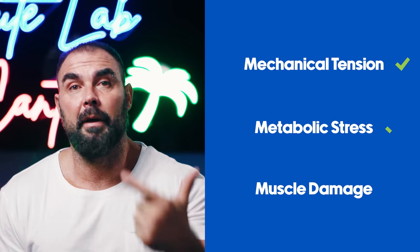The outdated viewpoint of muscle growth was that you've got to tear a muscle down and it grows back stronger — like a callus you keep wearing down and it keeps growing back. But interestingly, that's not how muscle hypertrophy works. Out of the three proposed mechanisms of muscle growth — mechanical tension, metabolic stress, and muscle damage — it's sort of a consensus that muscle damage is the least important.